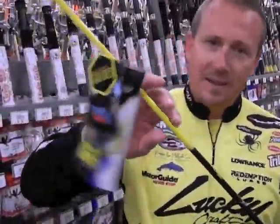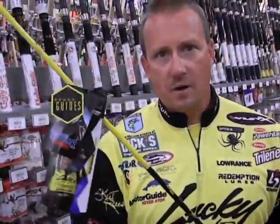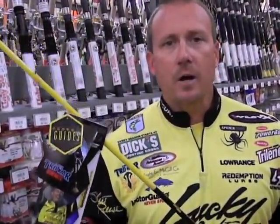So right now, I want to give you a little heads up about Skeet Rees. There are two different series of rods: there's the Tisseras and the Micro Honeycombs.